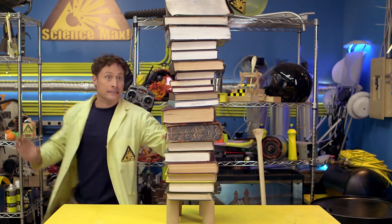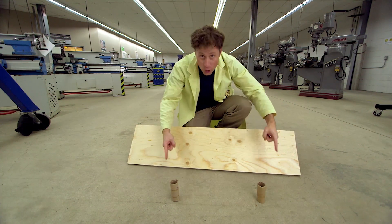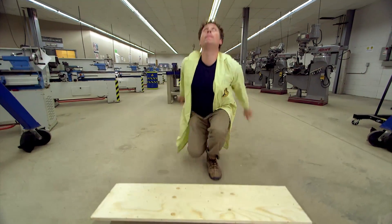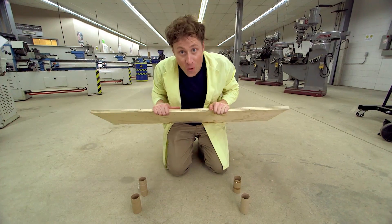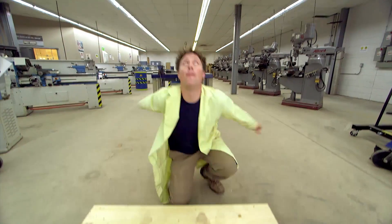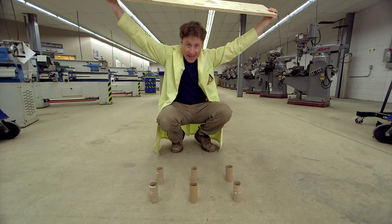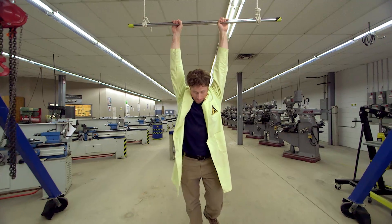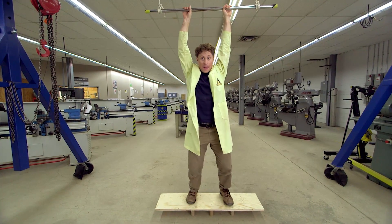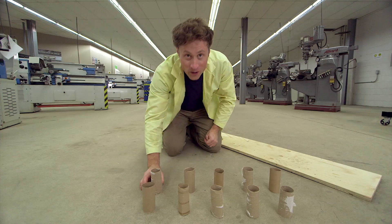And now, let's max it out. Bill's weight on two toilet paper rolls — nope. Bill's weight on four toilet paper rolls — nope. Bill's weight on six toilet paper rolls — nope. Bill's weight on 10 toilet paper rolls.